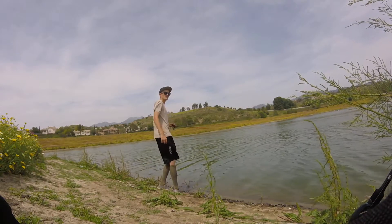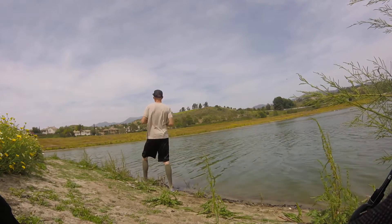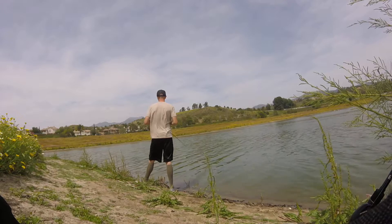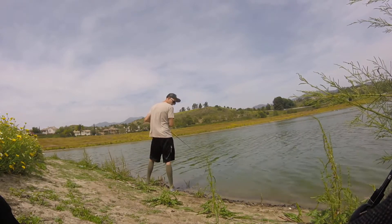Letting it sink down just like I did the chatterbait. Working it kind of similarly.